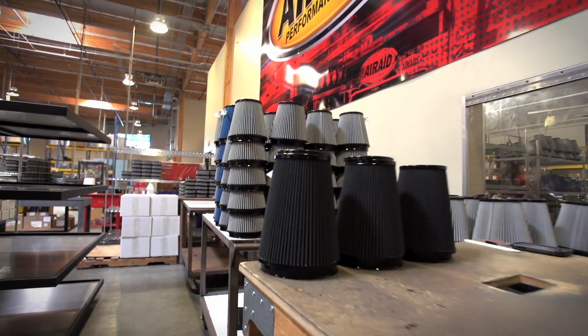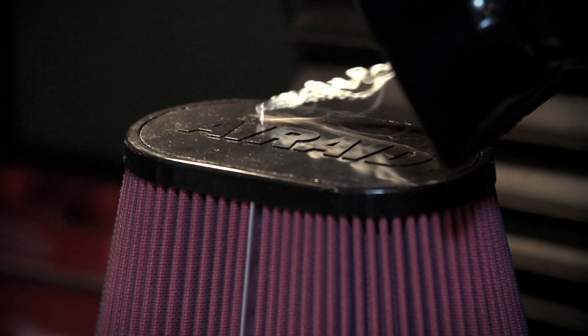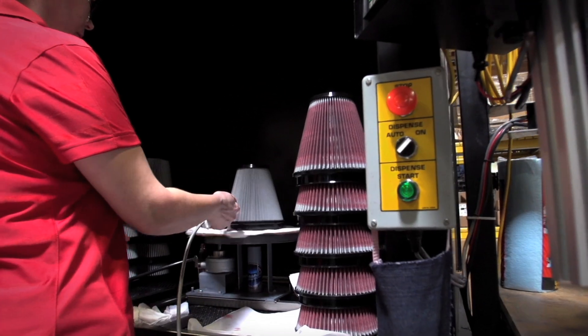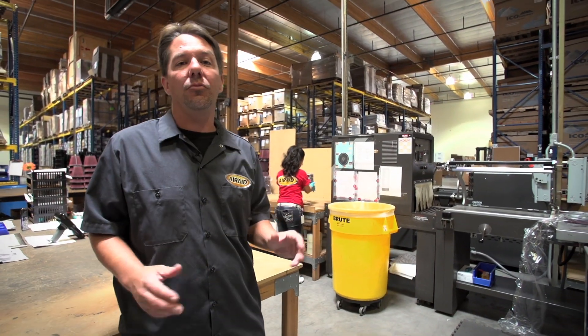The completed filters come out of our pouring room where they go through a QC check, and then it's over to our laser etching station where they laser etch the part number. From there, our oiled filters make a stop at our oiling station — this machine knows exactly how much oil each filter is supposed to have so we can be sure that each gets the exact amount. Once they're oiled, they go through one final QC check before being packaged up and ready to ship to your door.